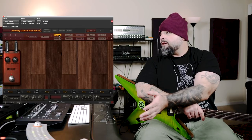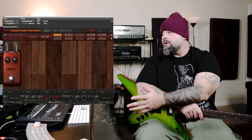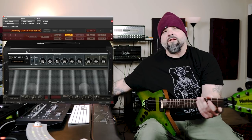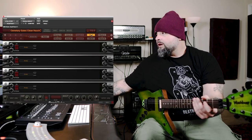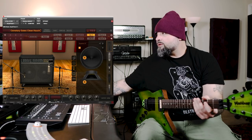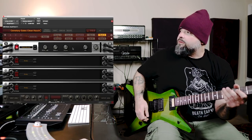In addition to the RG100ES emulation, there is a clean amp. We have a stomp section, amp, cab, and effects rack in the same way as the dirty stuff. I have a little bit of compression going into the front here, and this clean amp is an emulation of a Roland Jazz Chorus, which is apparently the amp that Darrell used to record the clean electric guitars on Cemetery Gates. The same thing applies with an effects loop. The cabinet and microphone movements are the same, and I've added a pretty nice digital reverb here, so it sounds like this.